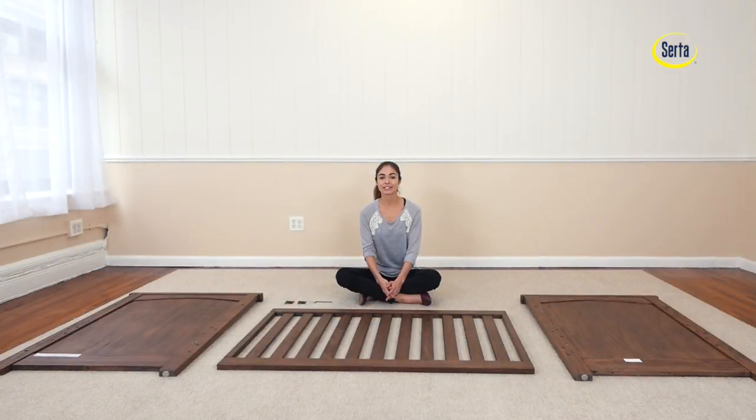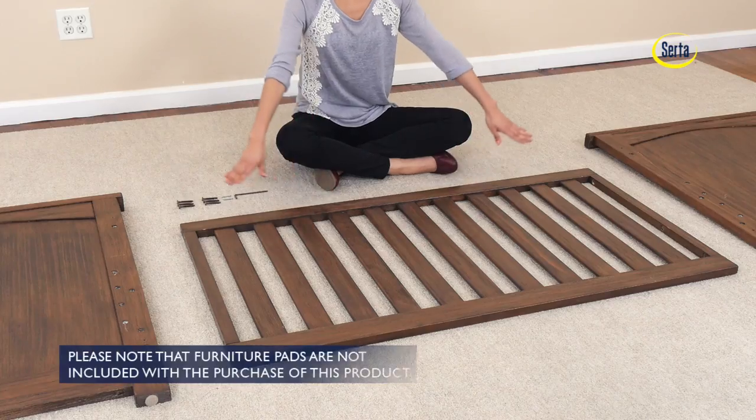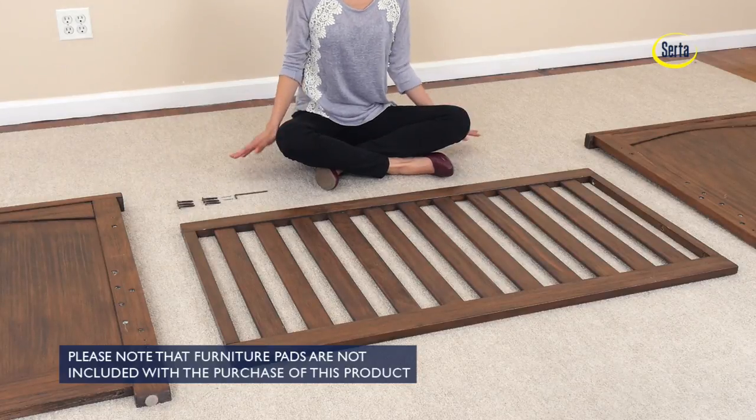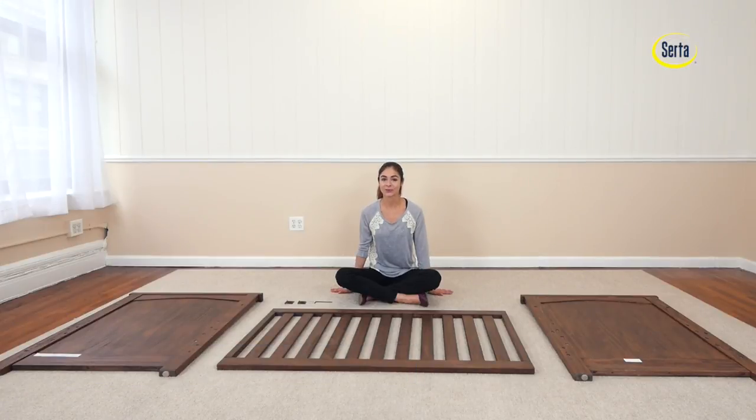First step, we will attach one of the crib sides to the crib's ends. For this you will need six 45mm bolts, two metal pins, and the provided Allen wrench. If you are working by yourself, it is easier to work on the floor.